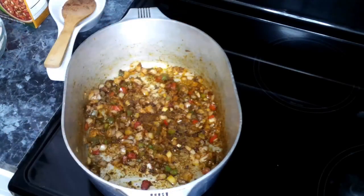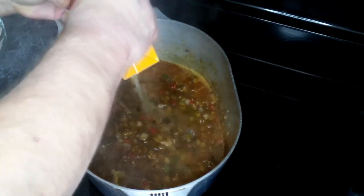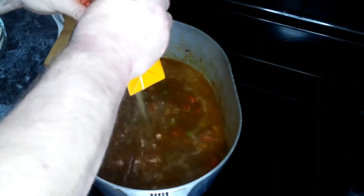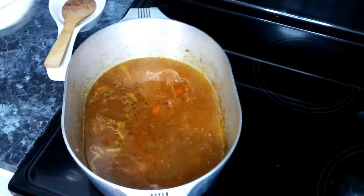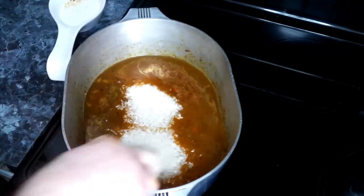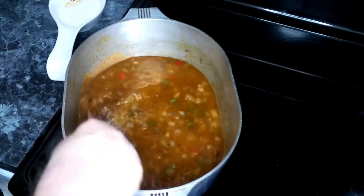After about a minute, we're adding in one full container of chicken broth. Then we're going to add in our rice and give this a good stir. We're going to wait for this to come up to a boil, and once we're there, we're going to add our chicken back in.